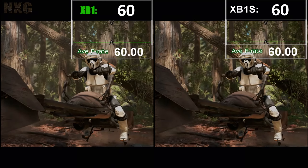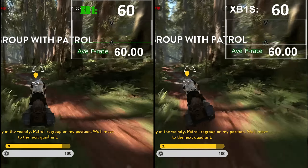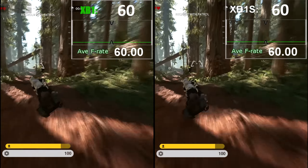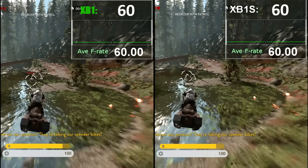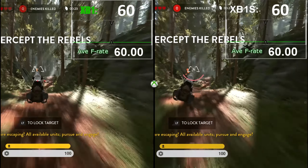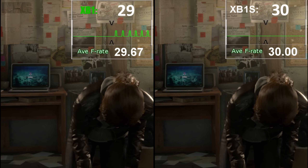Battlefront again shows the same as our previous Frostbite title, with the newer machine putting in an identical 60Hz run across single-player action — proving this game is rarely GPU bound, even when it looks as good as it does. The 720p resolution helps keep the action within the standard GPU budget, and there is no benefit to be gained from this title at all. Between the S and the Xbox One base, there is no difference.